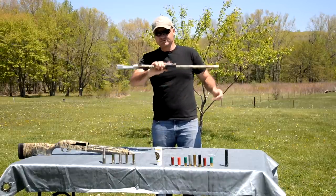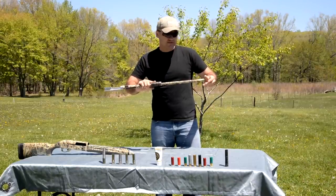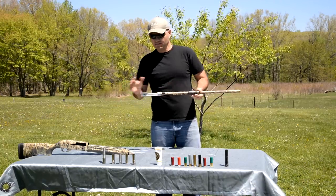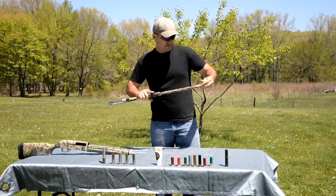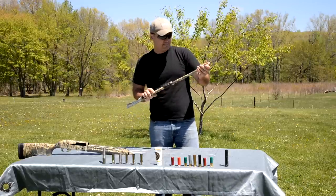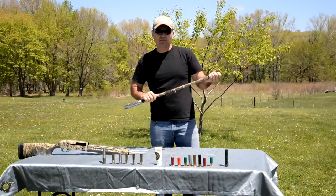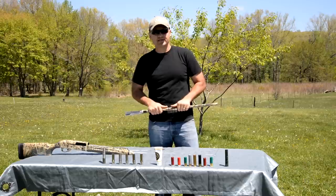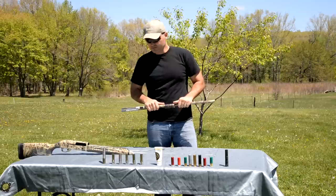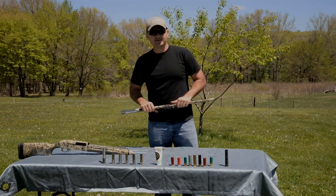Anytime you're working around the muzzle — today I've just got the barrel here, but if I had this on the shotgun, you want to make sure that your action is open and the barrel is cleared. But that's all there is to them. I hope this answered some of the questions I've been getting. If not, I can come back and do a part two of this video and actually get out on the patterning board and demonstrate some patterns with these different choke tubes. If y'all got any questions, feel free to leave them and I'll try to answer them as best I can. I'll see you guys again soon.